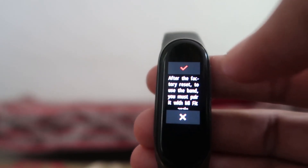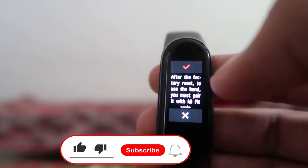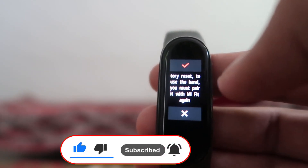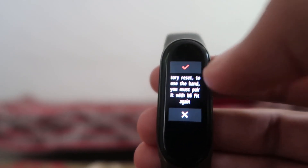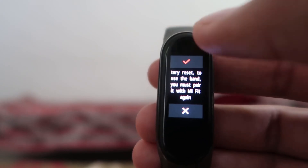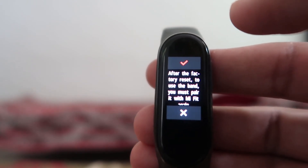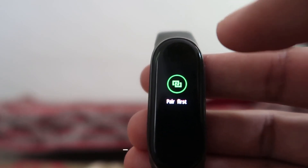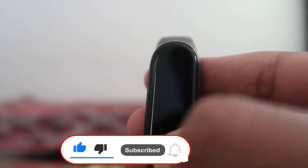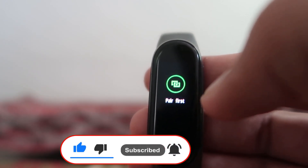After choosing Factory Reset, it will say that after the factory reset, to use the band you must pair it with Mi Fit again. To confirm the reset, press the upper right button shown in red. When you click it, the band vibrates a little, switches off, and within a fraction of a second it reboots and asks you to 'pair first' — that means your smart band has been reset.